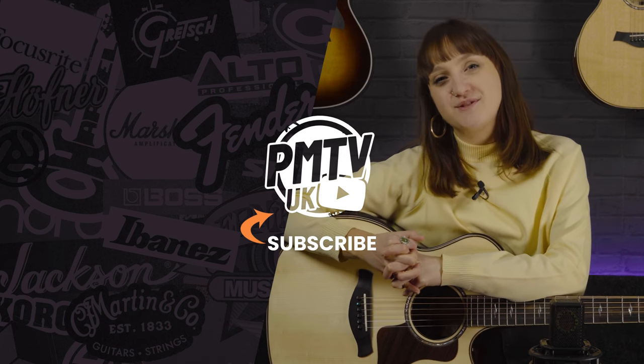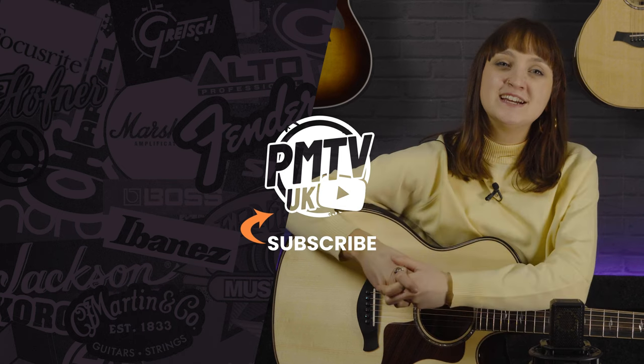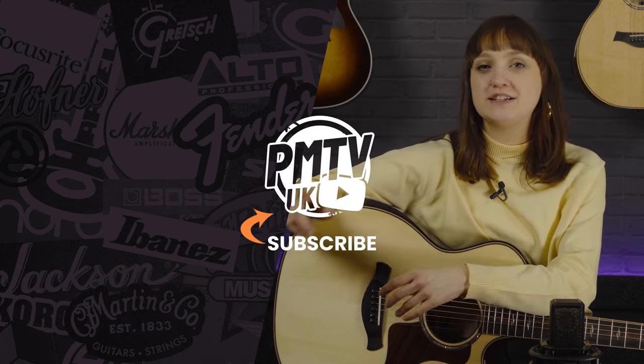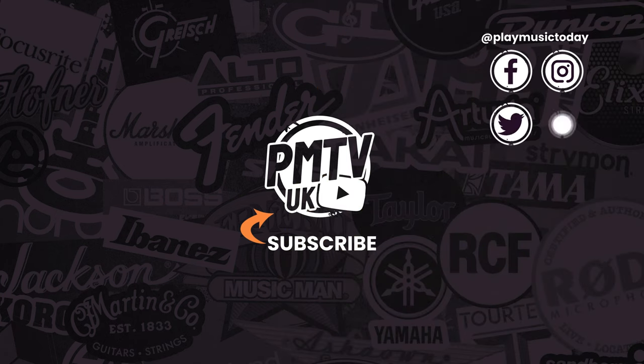Thanks so much for watching — I hope you enjoyed this video. If you did, make sure you hit that like button and subscribe to the channel. You can also find us over on socials at Play Music Today. I've been Meg and I will see you all in a video very soon.